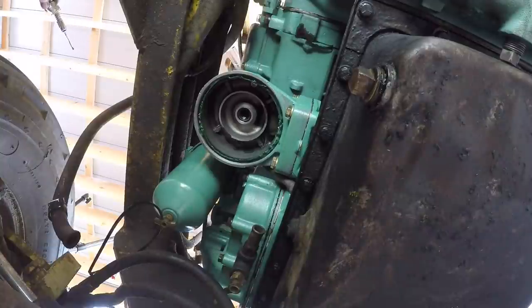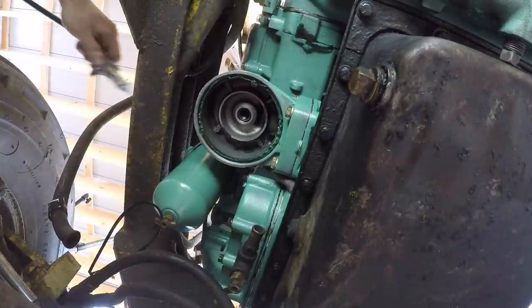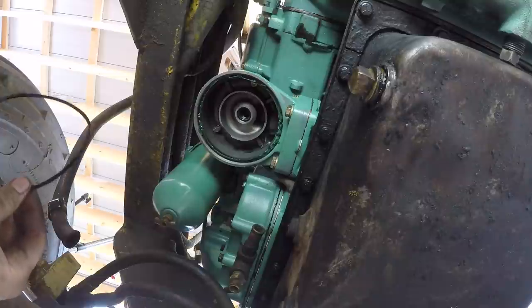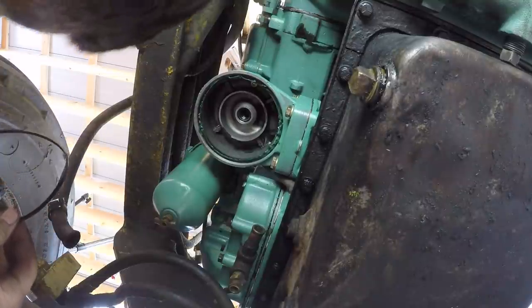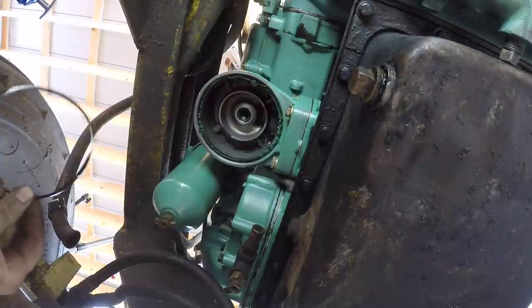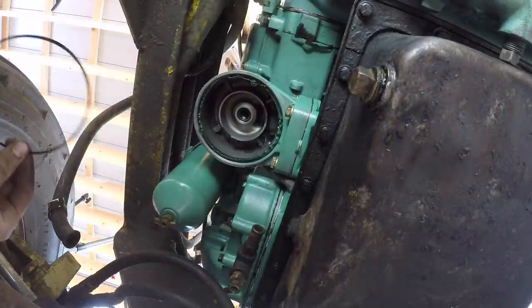You might ask why I'm putting grease around the oil filter housing — it's because this seal, I'm having a really hard time getting it to line up with the filter housing without falling in. So I'm going to try to stick it on here with this grease.